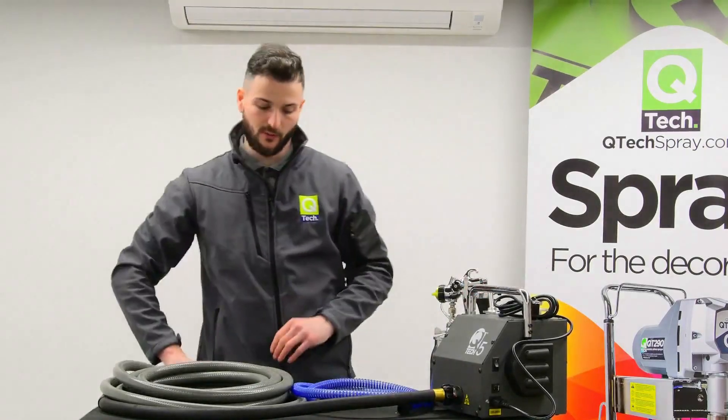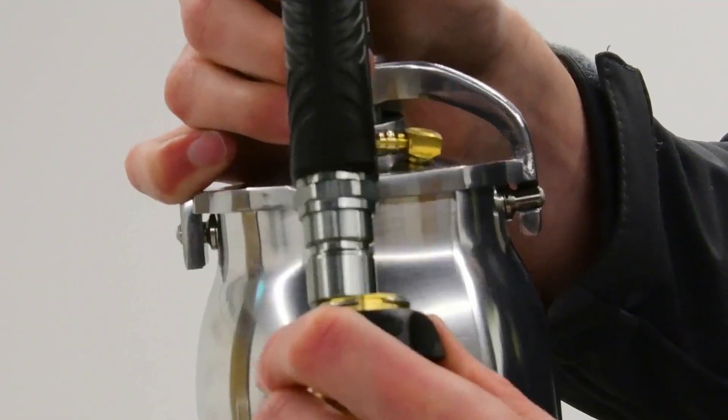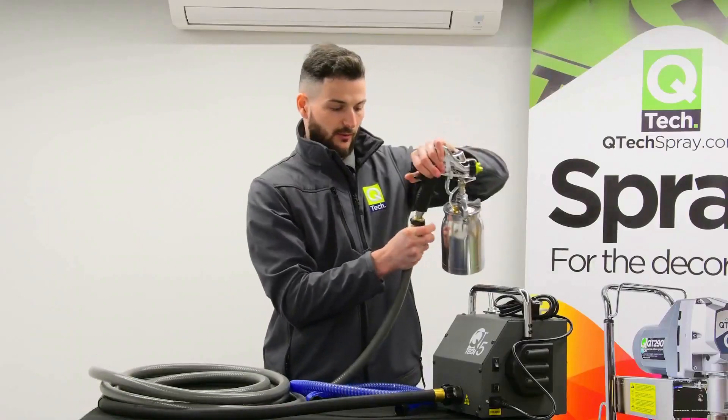Now there are two options when it comes to setting the gun up. As I mentioned earlier, you can click the gun straight on, like so, onto the thick rubber hose.